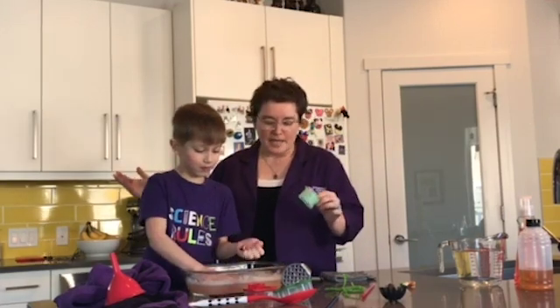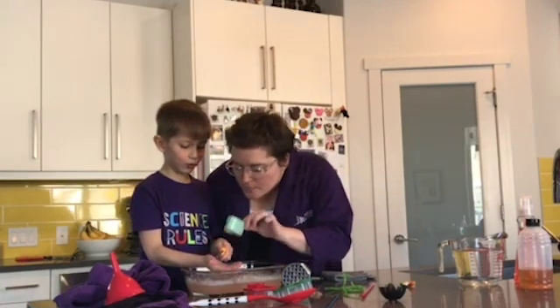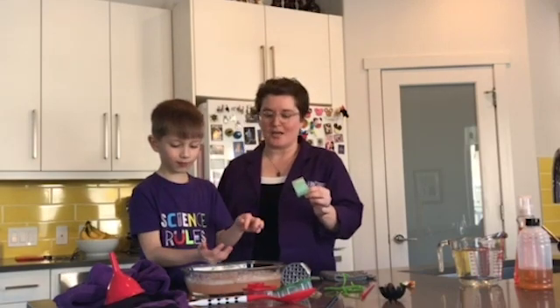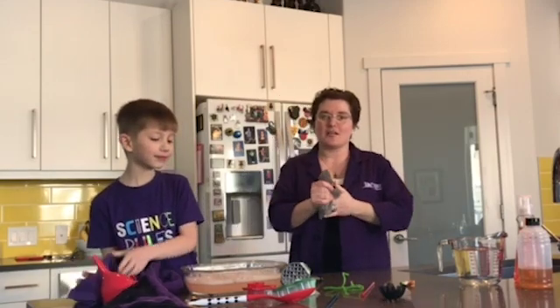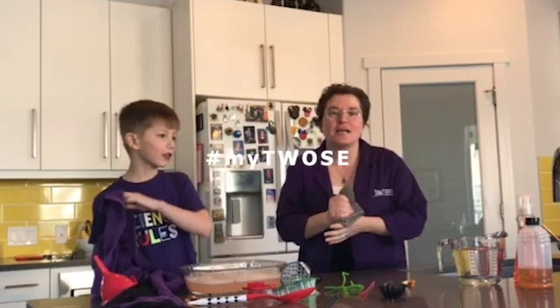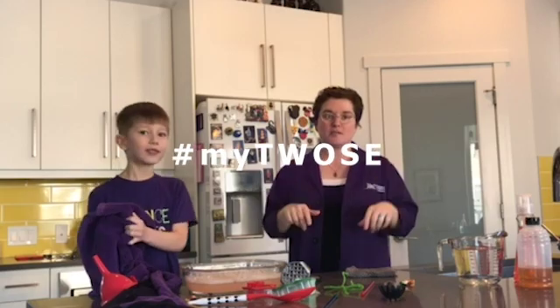So as you can see, bubbles like things that are wet. You can challenge your children to come up with cool ways to blow bubbles in your kitchen. Thanks for joining us here today — I am so excited to have you join us in our Science at Home. Keep watching this space and tag your videos and pictures with hashtag MyToozie so we can see your bubble results.